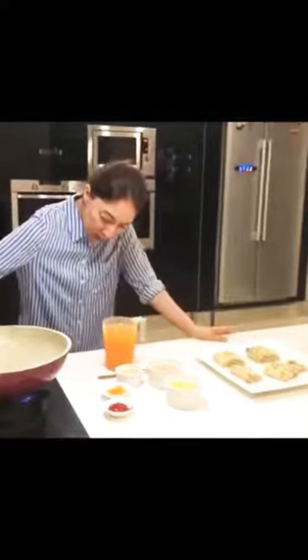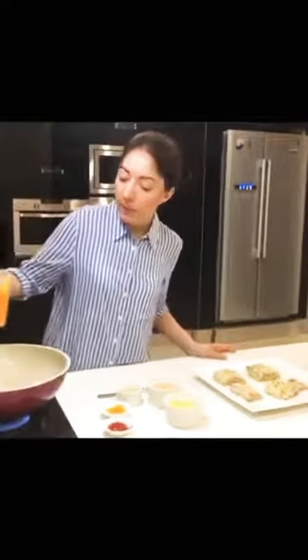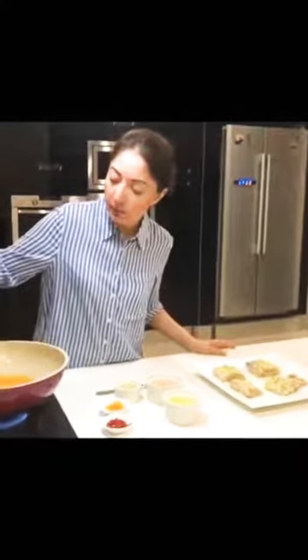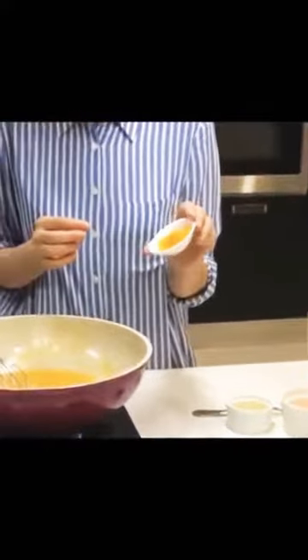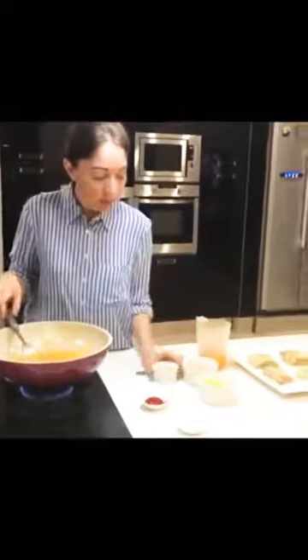Now we are going to make our orange zesty sauce. First, I am going to add 1 to 1.5 teaspoons of orange zest — pardon me, orange zest, not lemon. We will mix it in.